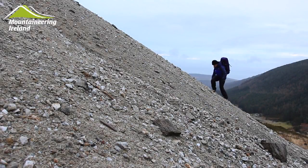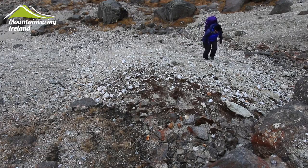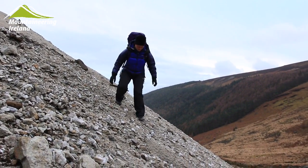The first thing that we can do when walking on steeper ground is to reduce the angle of it. Rather than travelling straight up or down a slope, we can tackle it in diagonal lines, thus reducing the angle that we're travelling on.